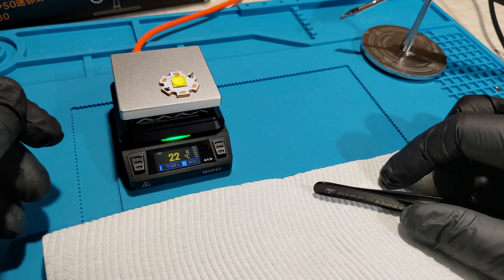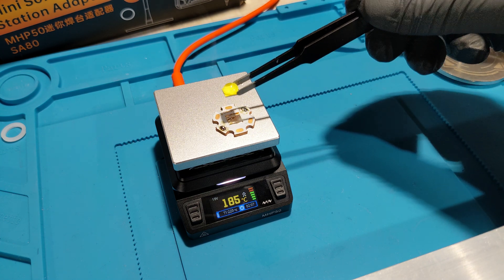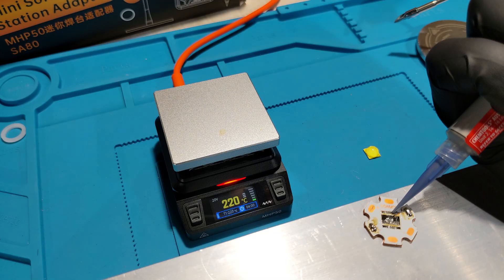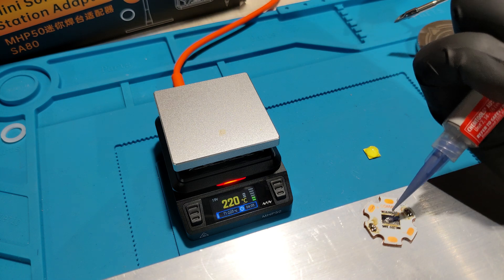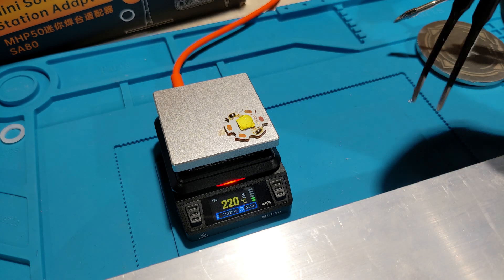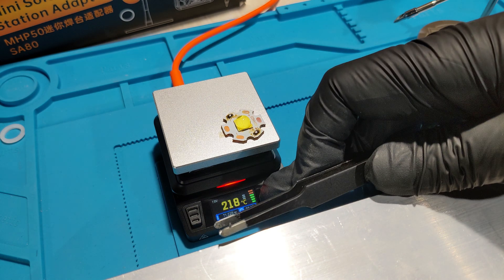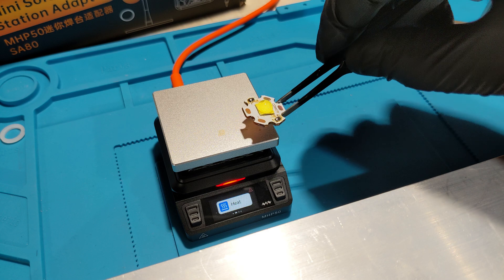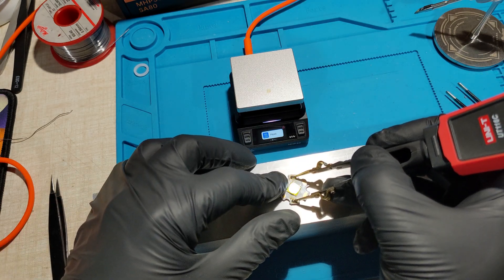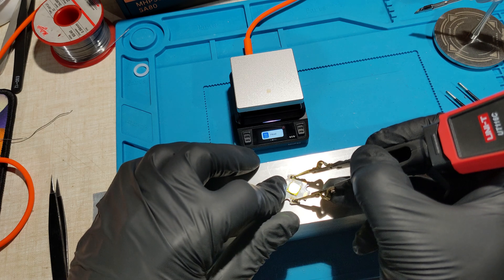We'll heat it up to 220 degrees Celsius — that's getting pretty hot. And the LED is removed. That pad's a bit weird; that could have been the issue. And it's working — looks like the whole LED is working now. I think it was just that the pad was missing solder.